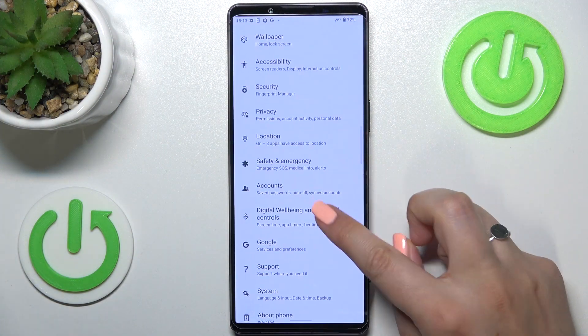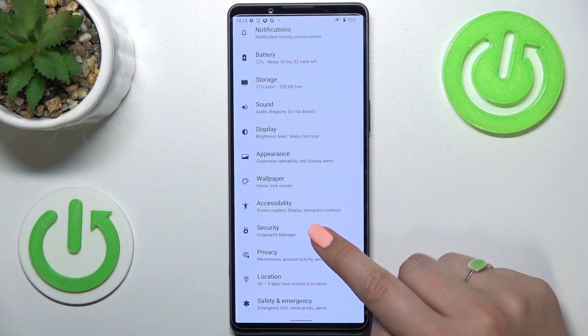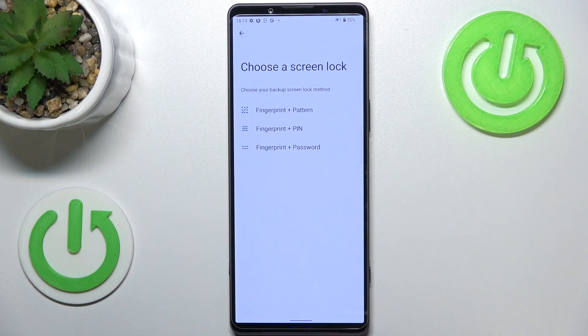First of all we have to enter the settings, and now let's find the security. Now let's tap on fingerprint manager, and as you can see this is actually the very first step of adding the fingerprint, which may be quite confusing.